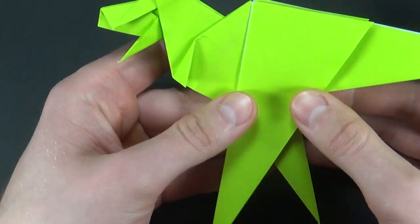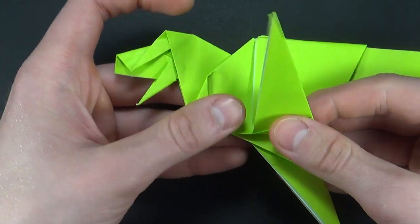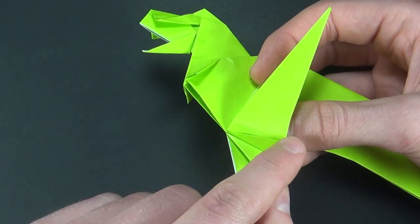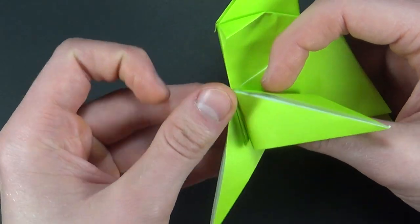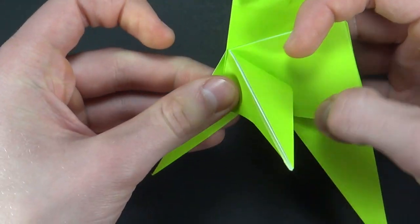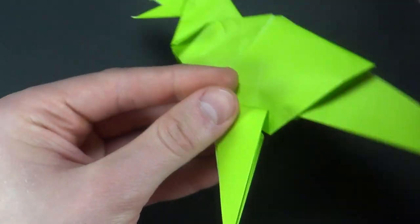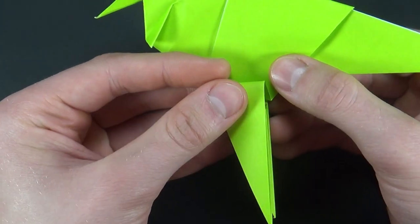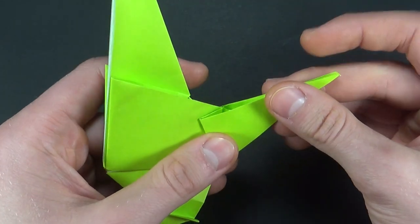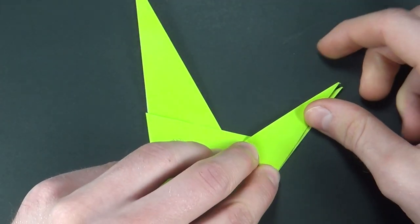Let's do the same thing on the other side. Bring that up. Get your fingers right in here and make a mountain fold along this one. Working our way down we want to flatten this section and align this edge with the edge behind it. This time around it's a little easier because you can just align and match the legs together like that.